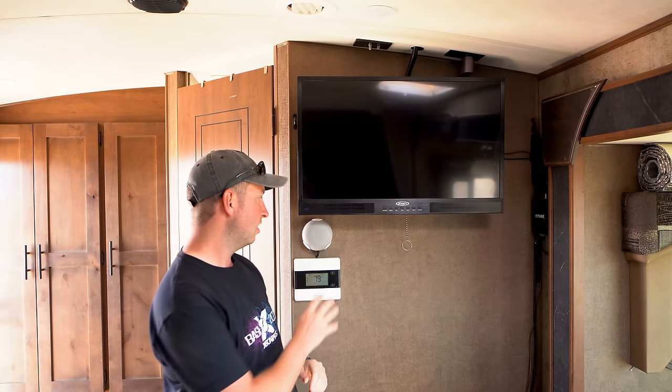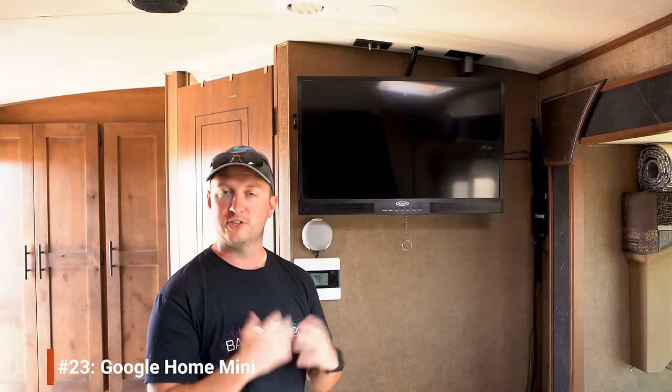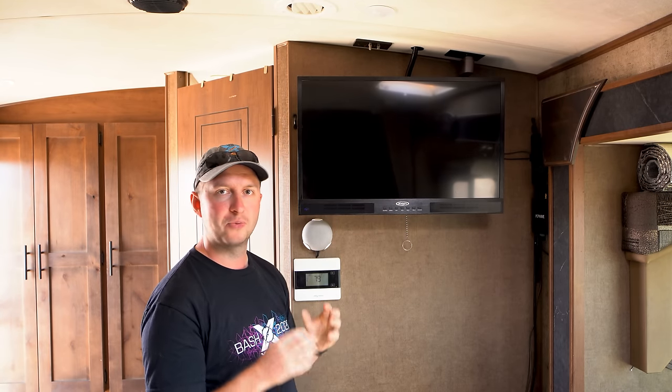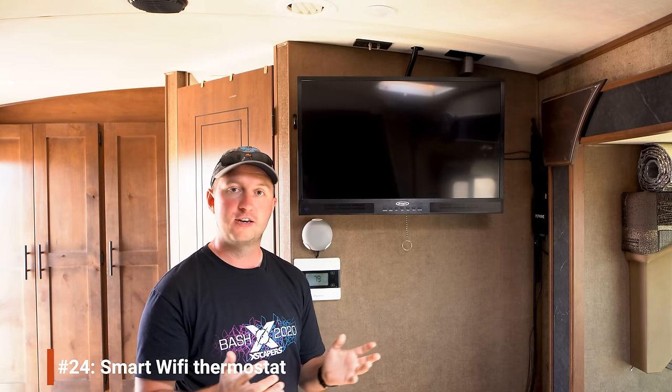On the wall you might notice a Google Home Mini — this is our voice assistant in the RV. We love being able to set timers when cooking, check weather forecasts, and things like that. At some point we're hoping to integrate it more deeply into our home automation system for voice control over more things in the RV.